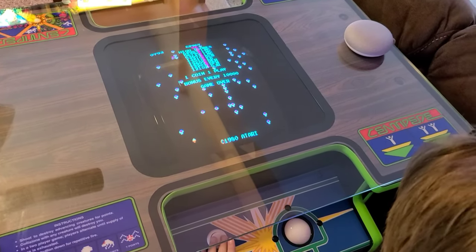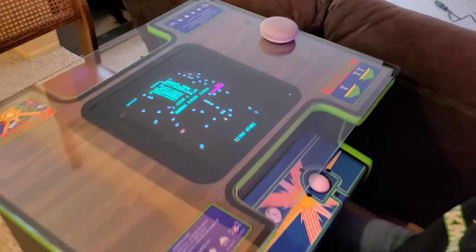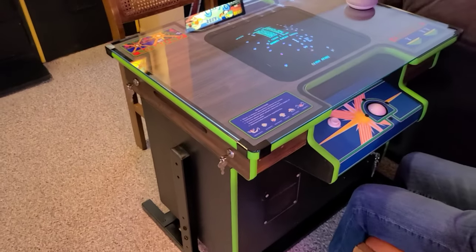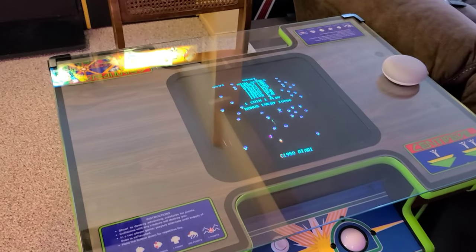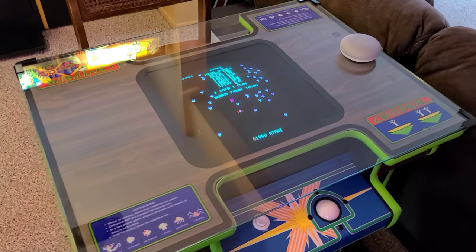Oh, almost had that free life! But yeah, that's it — so far so good. Cosmetically she's all set, all done. Just got a couple of issues to work out with these trackballs and we're going to be all set and ready to rock and roll. Thank you very much for joining us — take care and we'll catch you on the next video.